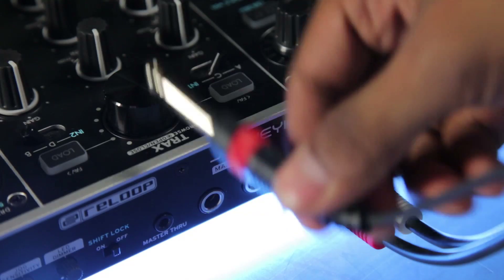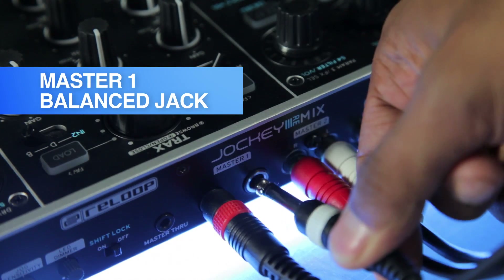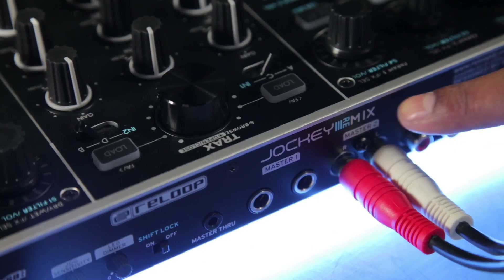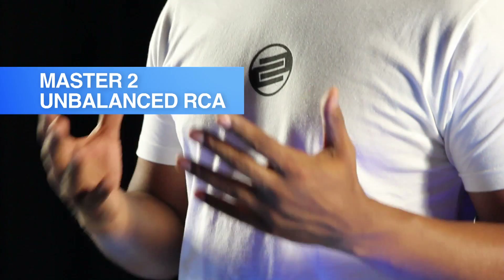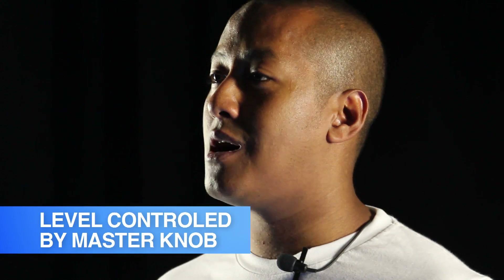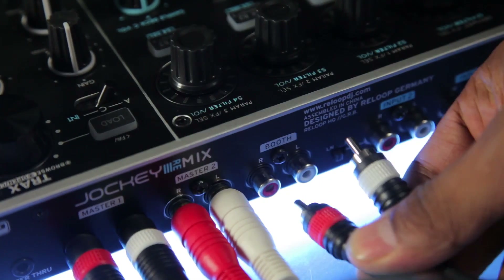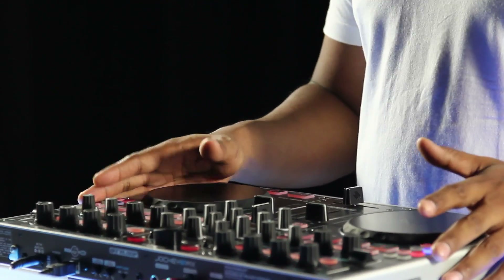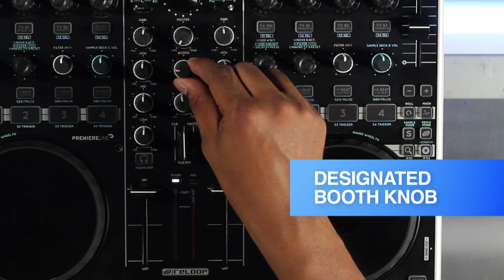The Jockey 3 Remix offers a choice of two master out connections. Master 1 is a balanced jack connection, which is ideal for home setups. And Master 2 is a non-balanced RCA connection, which is preferred for professional club setups. The level for both of these outputs is controlled by the master knob. A booth output is also available as an RCA connection and its volume can be controlled independently to the master volume by the designated booth knob.